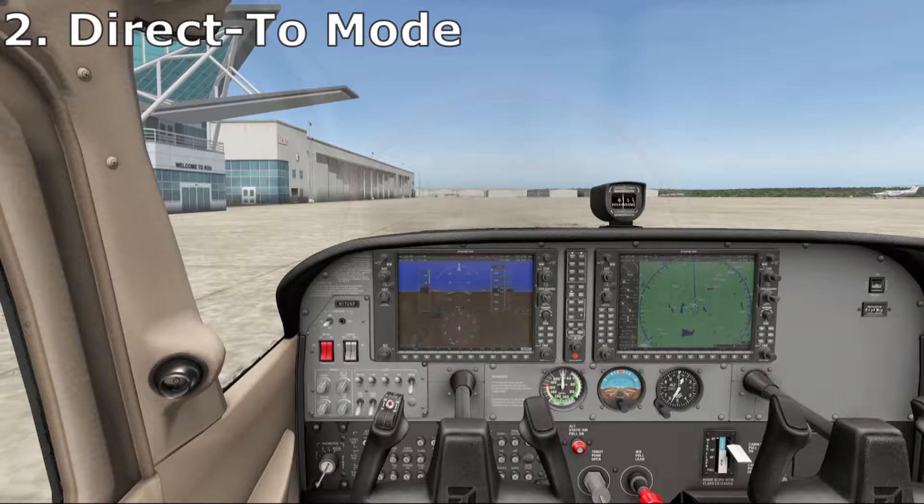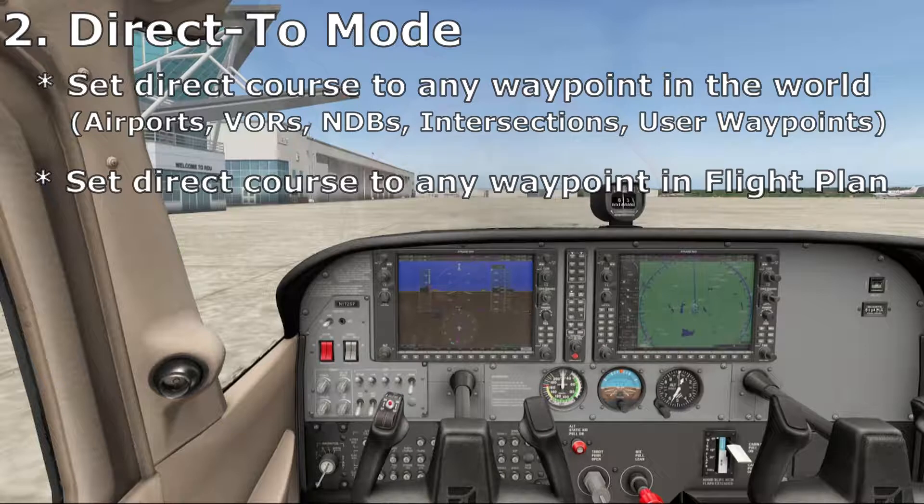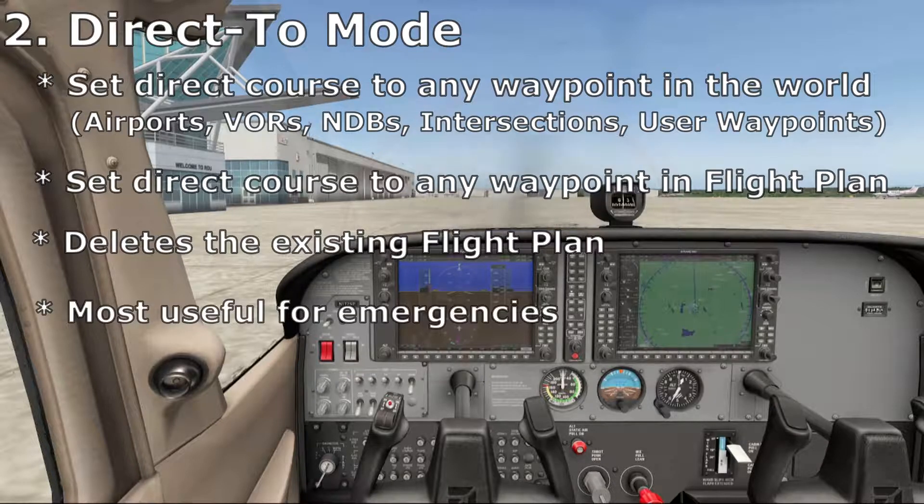Direct-to mode allows you to set a direct course to any waypoint in the world — airports, VORs, NDBs, intersections, user waypoints, it doesn't matter. You can also use direct-to mode to jump to any waypoint in your flight plan. You must understand, though, that it will delete your existing flight plan. Because of this, direct-to mode is best relegated to emergencies only.